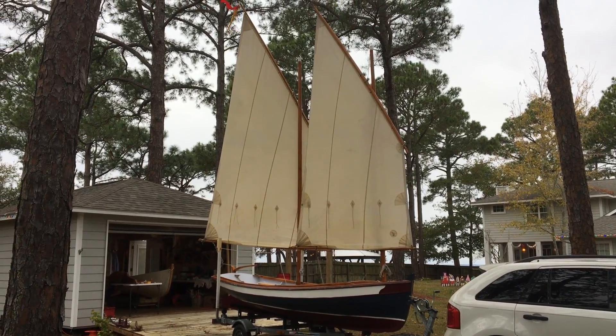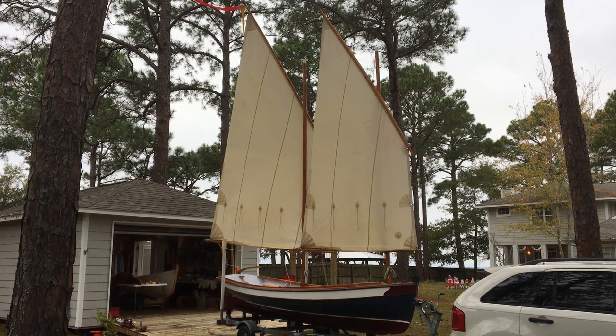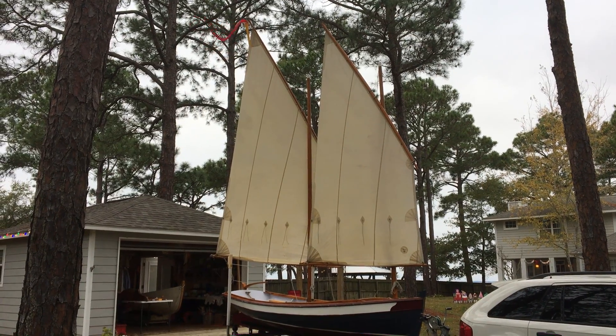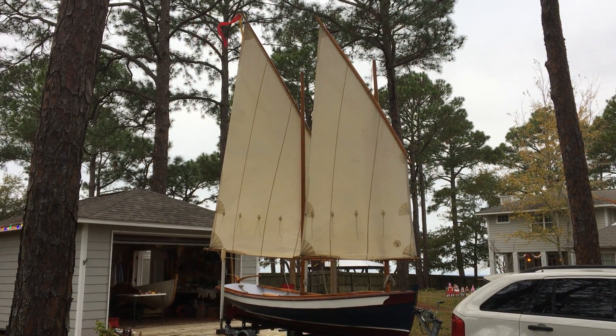Here we are doing a little yard sale-in today with the Penobscot 17, Hannah. Just picked her up yesterday, brought her up from Gainesville, and we're working out, sorting out some of the rigging, trying to figure out what's going on with this balanced lug rig.